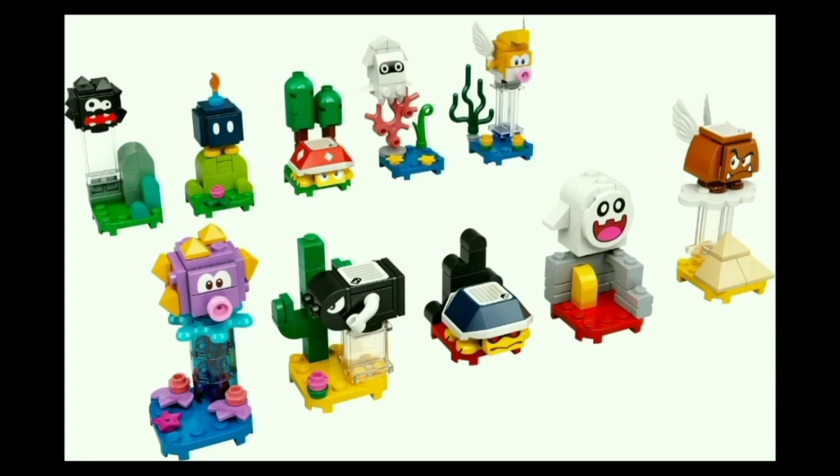Next to that, you have the Peepa, which is a sort of baby ghost. Of all these enemies, the Peepa is the only one that I am not at all familiar with, but I imagine it's from more recent titles. The face is cute, but the terrain is my least favorite since it's just more bricks for Bowser's Castle that you can't really fit Mario on. The build itself is just not that interesting.